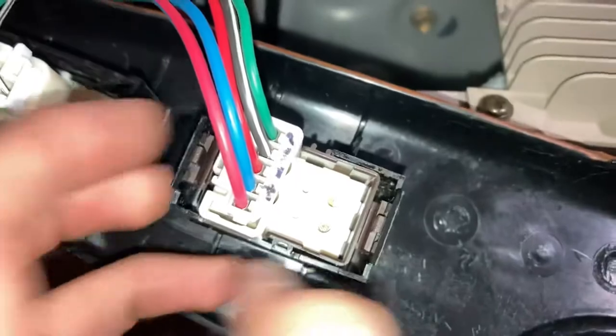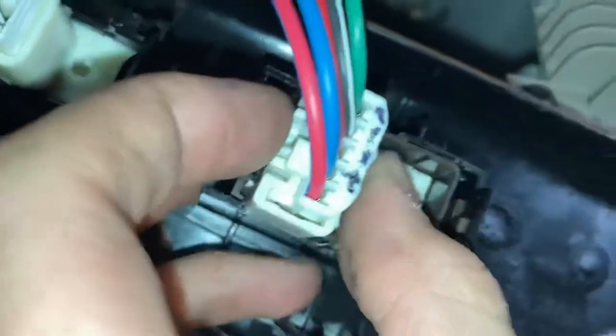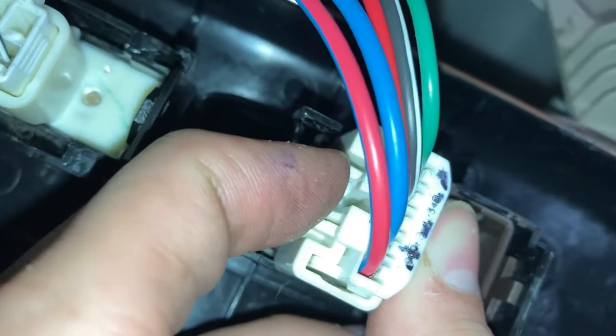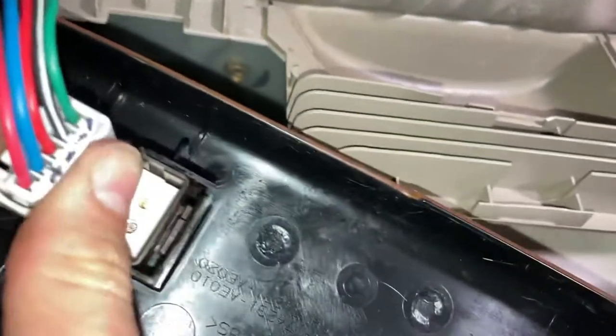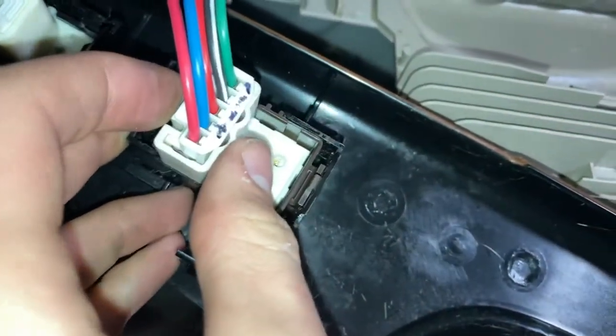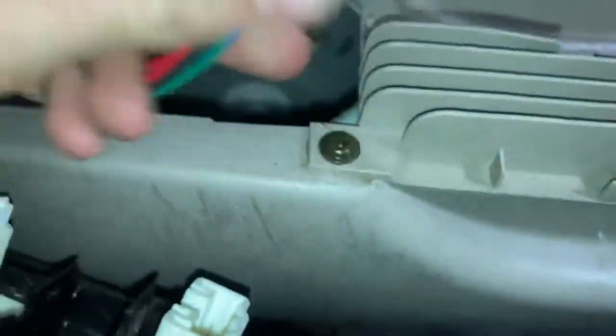Then you have this little connector here, and basically this white tab right here — you'll want to press that in while pulling out on this connector and kind of wiggling it back and forth, because it's pretty stubborn. It requires two hands, but this time it came out easily since I've messed with it a few times. So this is the connector.